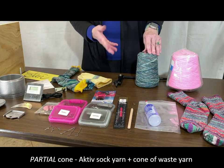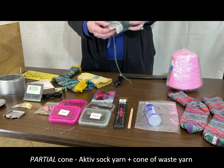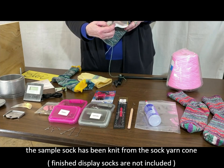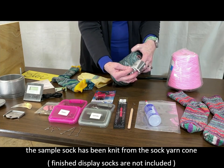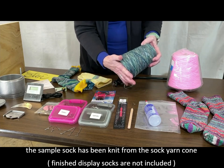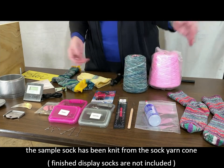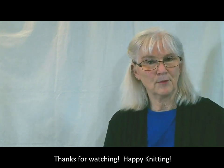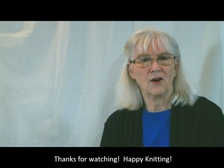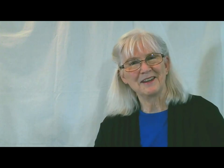In your order you'll also receive a full cone of sock weight yarn — this is a good quality yarn called Aktiv, which is 75% wool and 25% nylon for strength in your socks. You'll also receive a full cone of waste yarn. So that is my package — I'm thrilled that it's arrived and I can hardly wait to start knitting on it. I need to wait for my table to arrive and then I'll install it on the table, so I'll show you that step once the table is here. Happy knitting, thank you for joining me.